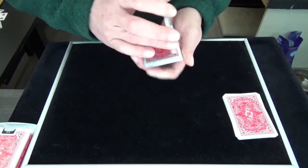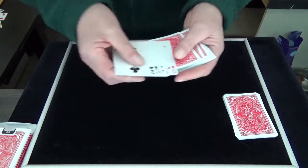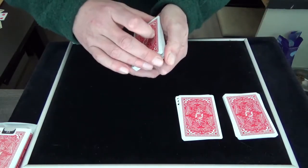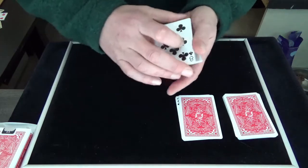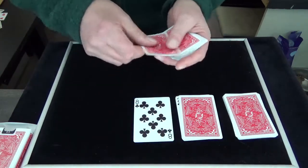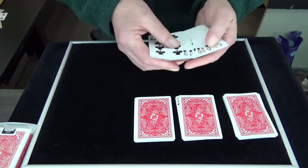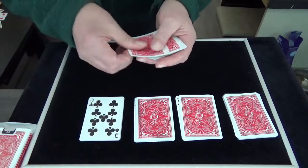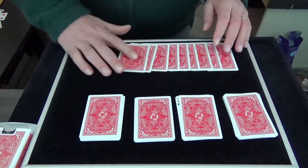We do that again — you can shuffle every time, but it's not important — and you do the card off and you do it again. We take a card like this and a card like this, and for the last time we take a card like this and a card like this. So the rest we don't need.